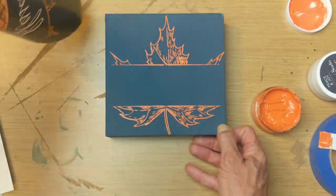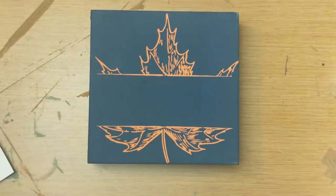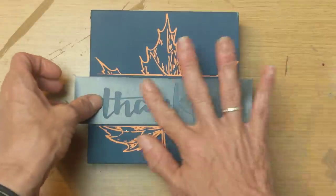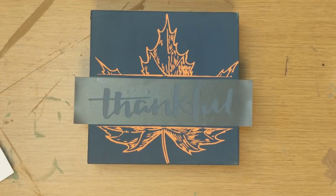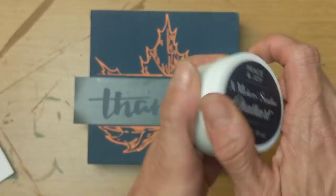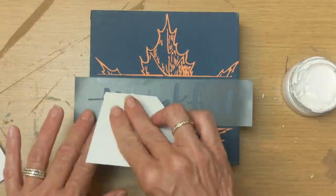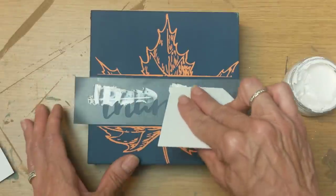I absolutely love this navy with the orange — it just pops. I decided instead of 'blessed,' I'm going to use the word 'thankful' from a different sheet of stencils, in white — the color is called Peace and Joy — to really pop off that navy background.